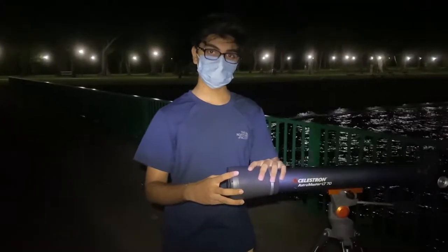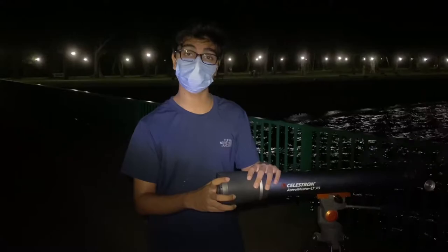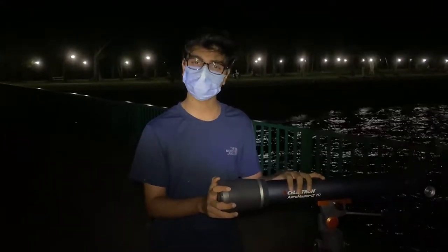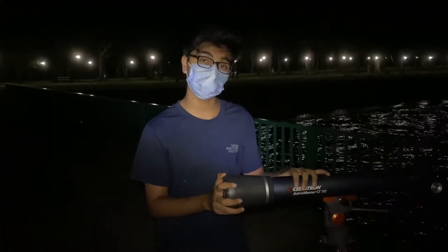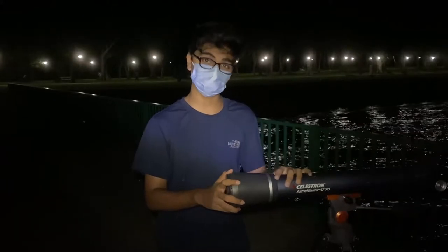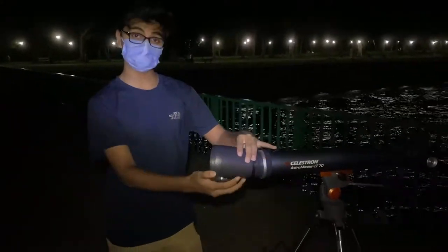This is the dew shield. Essentially what it does — as the name suggests — it protects the lens inside from dew, moisture, or any dust particles that can interfere with the lens. It also to an extent prevents interference from outside light when we are viewing stars in the night sky. If I open up the dew shield, you can see the lens on the telescope.